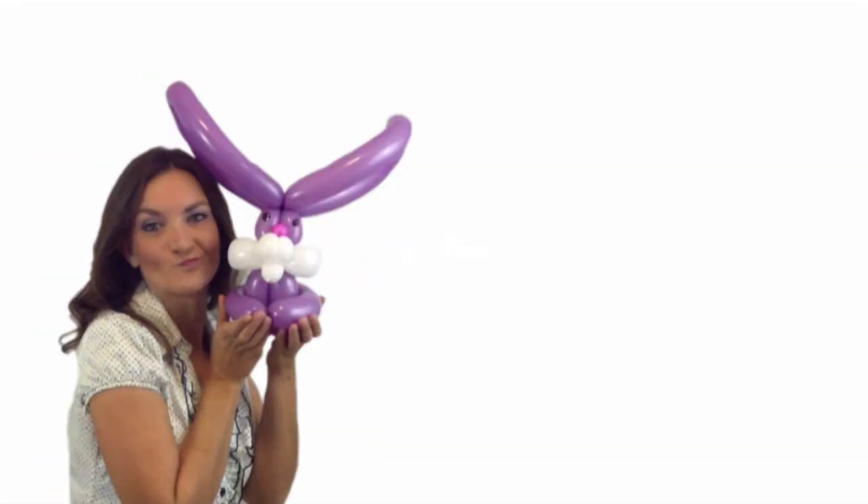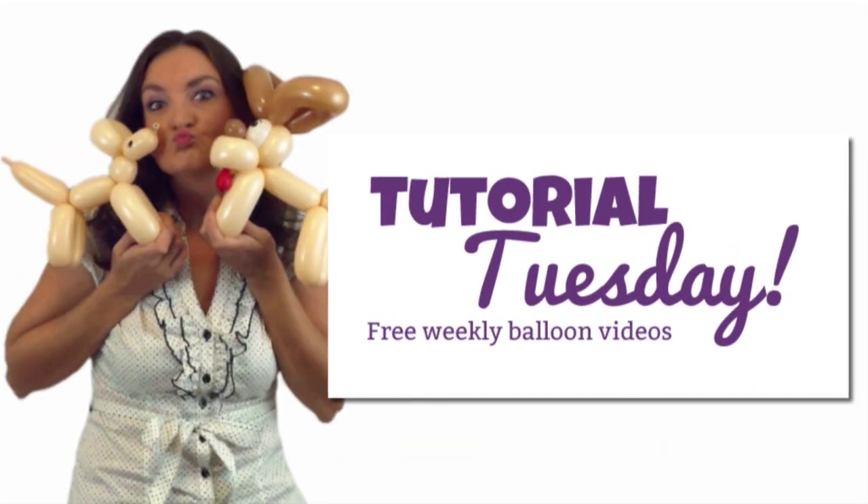Hi everyone, it's Holly the Twister Sister and today I've got another free balloon animal tutorial for you. This week we're going to make something for the super popular Monster High. Monster High is really big right now and this is also a great one for Halloween. Basically a skull with a bow and it's really cute, and we're going to show you how to do this three different ways. So let's get started with the first way, which is going to be like a princess wand skull thing.